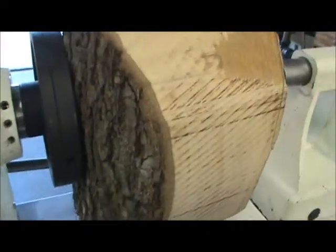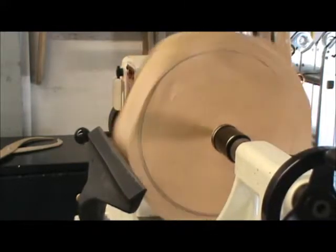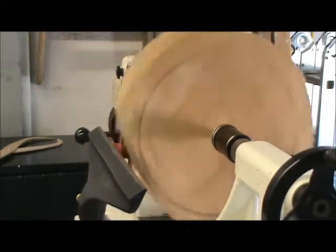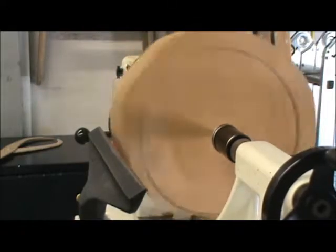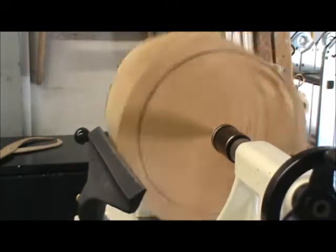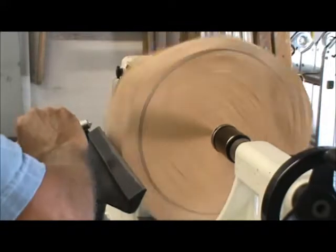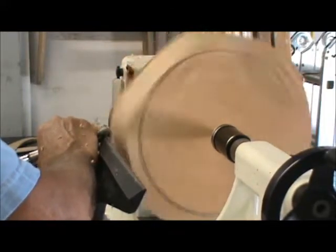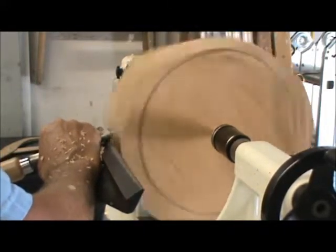I've got it running at about 264 RPM. I turn it up as far as I can until it starts shaking, then back it off until it runs pretty smoothly. As it gets more round I'll be able to speed it up. I do have on my face shield — that is very important, because wood can fly off a whole lot quicker than I can move. We're going to start with the gouge, set just a little bit above center, taking very small shavings. As you get into it, it will become more rounded.